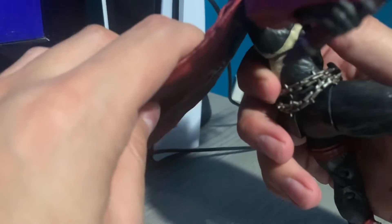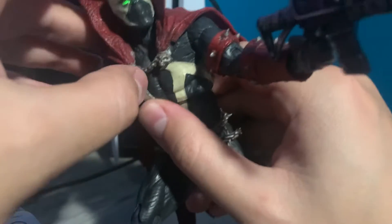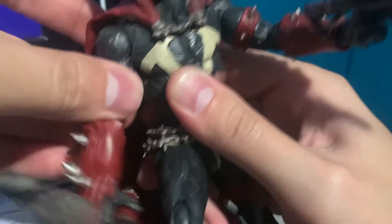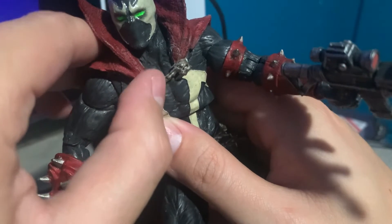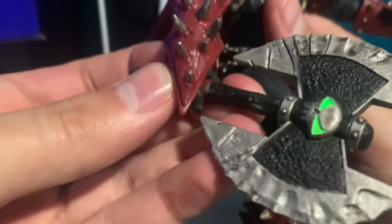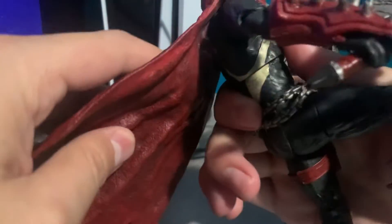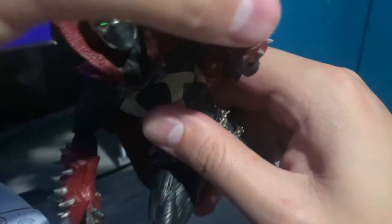I was actually planning on getting him a custom cape because I saw VAD Toys' video on this figure and he had a custom cape put in. So I did cut off the old plastic cape, but I decided against it and just glued the cape back on. And as you can see in the background, I got a PS5.